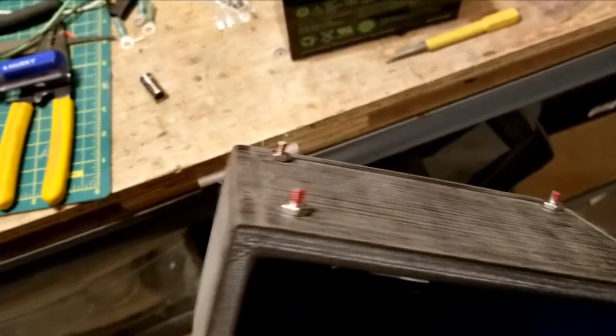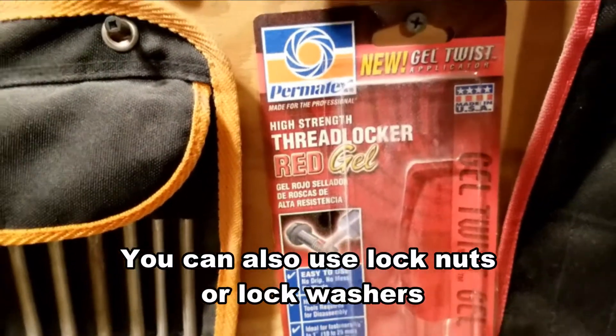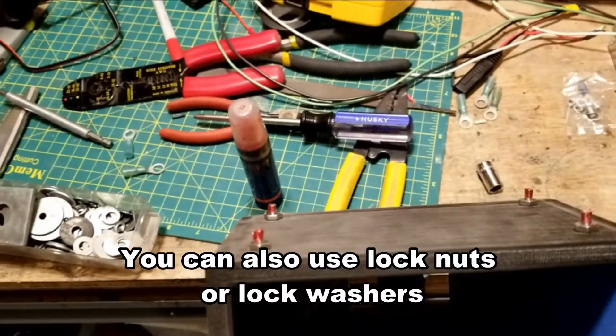I like to use a thread locker — that's what this red stuff is. You don't have to use red, you could probably get away with blue, but I use it so these things will not come undone while it's running.